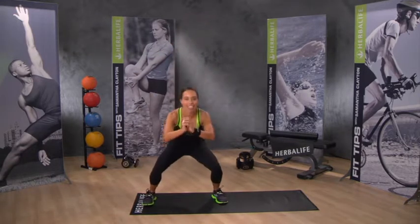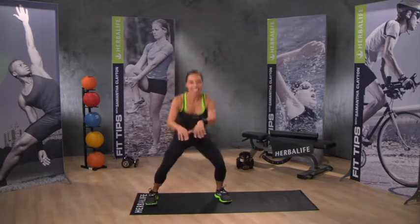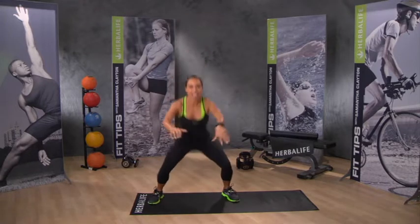Step, step, down to catch. Step, step, down to catch. Now add some jump to that catch and move — just jumping down. The fitter you are, the lower you can jump down.